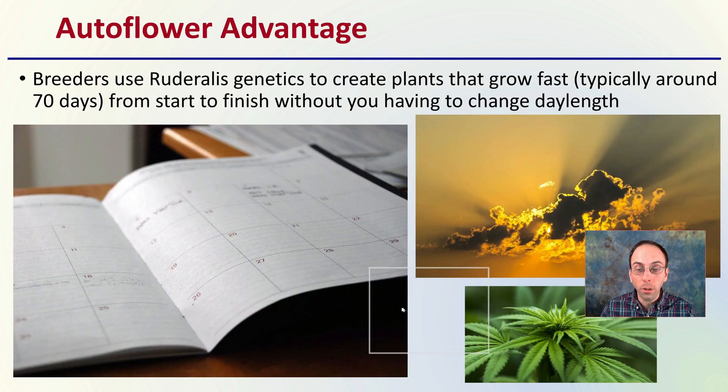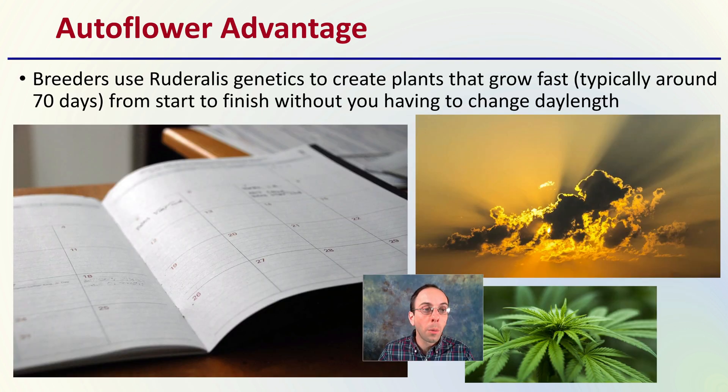The advantage of autoflowers is that breeders use these genetics to create plants that grow fast, typically around 70 days from start to finish, without the need to change the day length. It's simply based on the number of calendar days, which can be an advantage to many growers both outdoors and indoors, not having to worry about the photoperiod their plants are under.